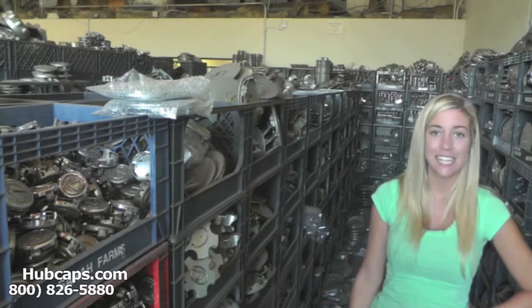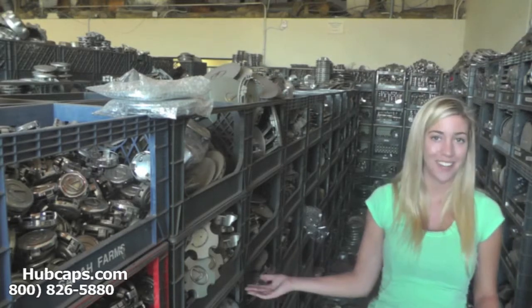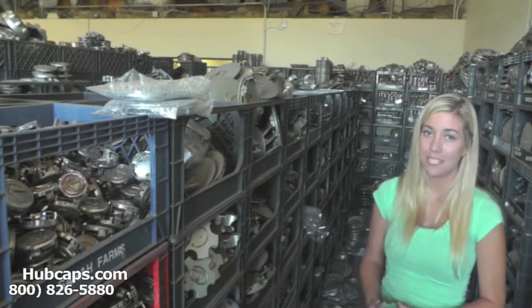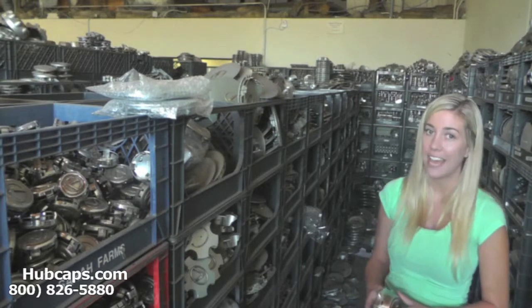Give us a call today or click on the link that I have provided at the bottom of this video. It will take you directly to our website where you will find our full inventory of Lexus Center Caps.